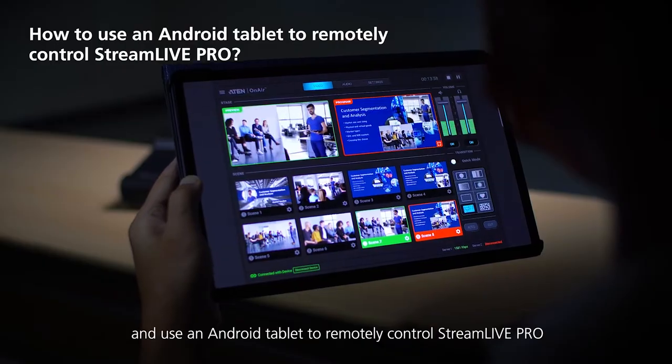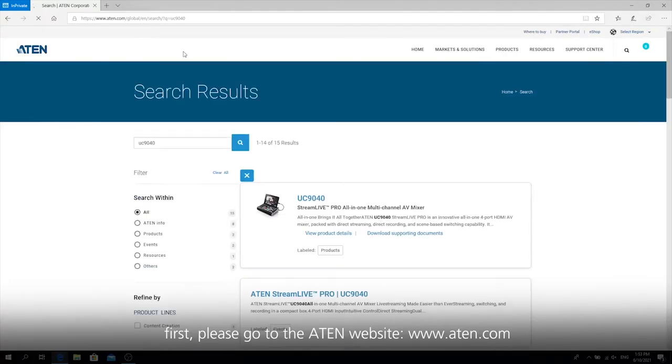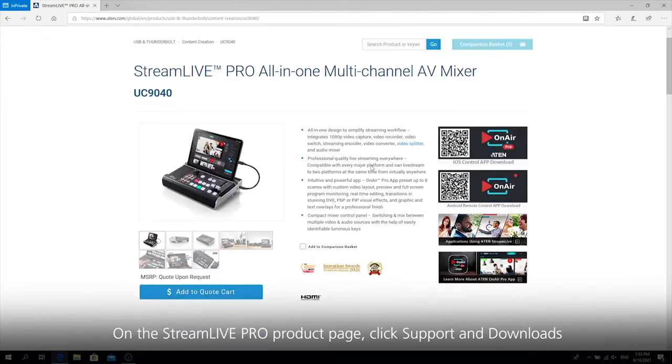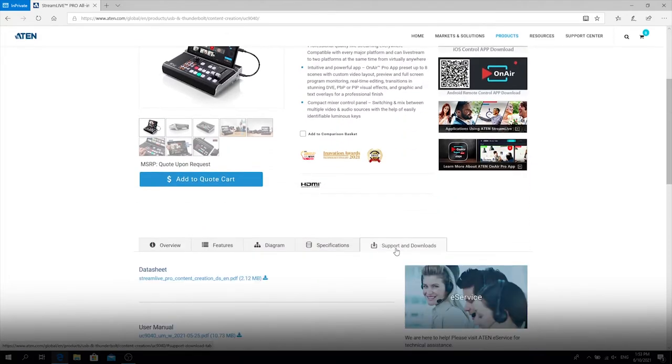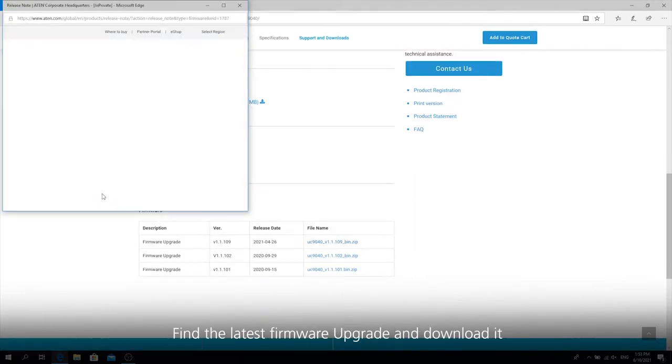To upgrade the firmware, first please go to the A10 website, www.a10.com. On the StreamLive Pro product page, click Support and Downloads. Scroll down to the bottom and find the latest firmware upgrade and download it.